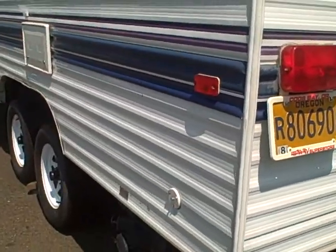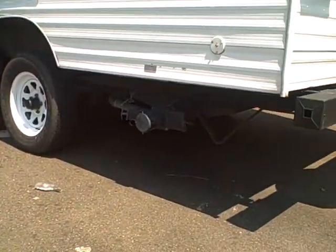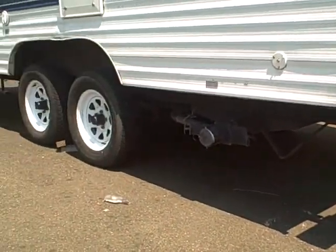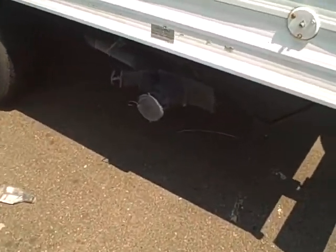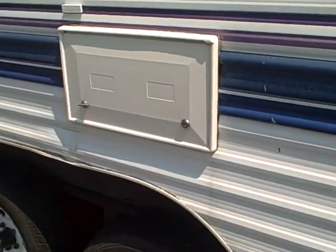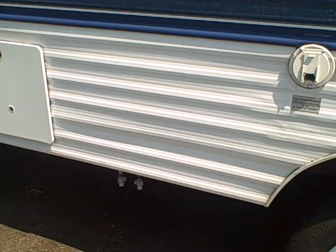Lots of windows on this trailer too — important because it lets a lot of light in. Notice the ground clearance? It's not a spring-over-axle lift either. It's just going to give you a real good off-road clearance if you want to get off the pavement. Outside dump valves. Cable TV hookup. Outside shower. And your water fills and drains.